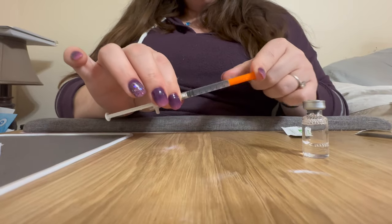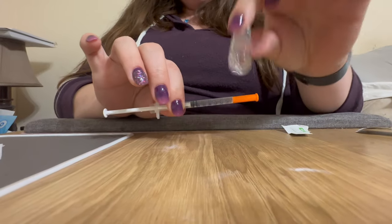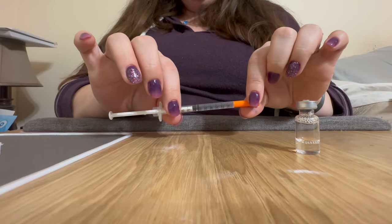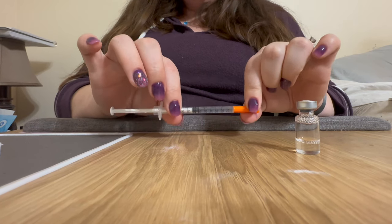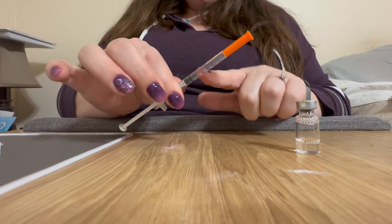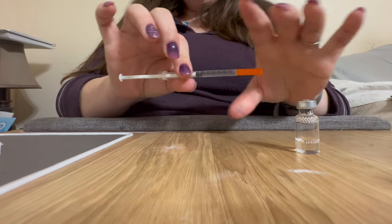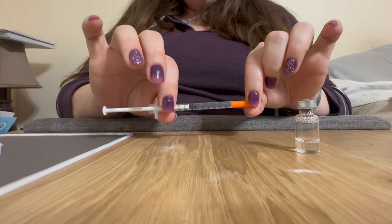I got really sick when I moved from 2.5 to 5 milligrams, so not only is splitting my own doses a way to save a substantial amount of money, it's also a way to titrate up at a more slow and steady pace. Now I have the dose ready to inject. I just took this out of the fridge so I'm going to let it sit out for about a half hour.